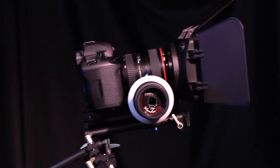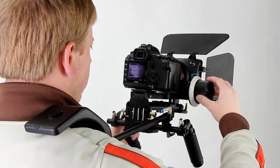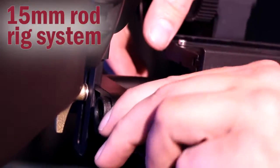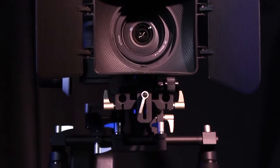The WonderRig Elite is a professional all-metal rig system that's complete and ready to go right out of the box with only minimal assembly. There's nothing more to buy to get started with our industry standard 15 millimeter rod rig system. You get it all with the WonderRig Elite, and it's all at one low price.